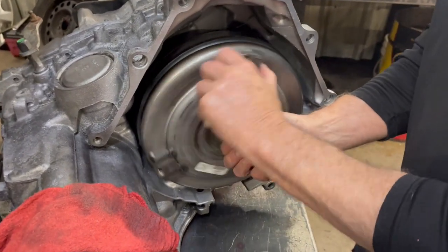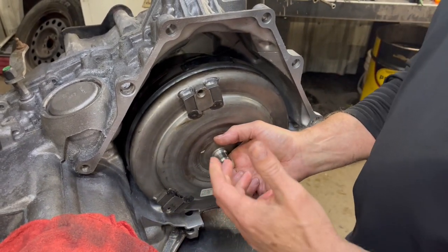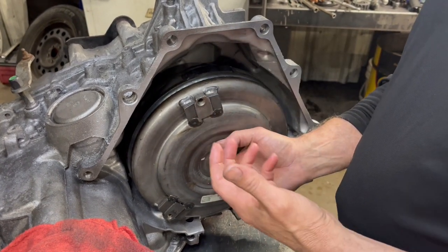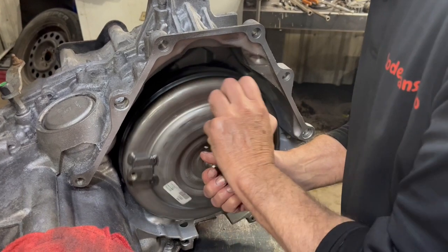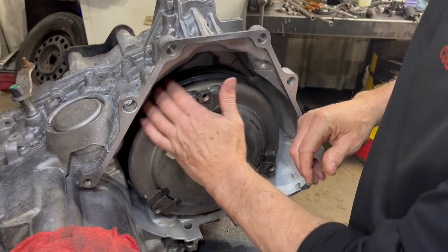These here are really easy to check and tell how far you got them back. They're not like other torque converters where you can't actually reach behind them. With these, you can actually reach behind them if your fingers are small enough, and feel whether or not that converter is all the way back. So we're going to run it back here — it's all the way back.